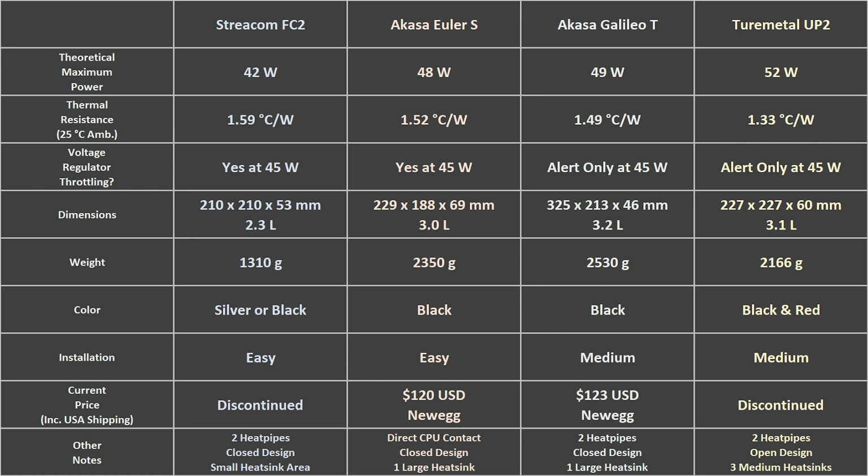I included them here because I thought their designs were still worth evaluating. The Akasa Euler S can be found on Newegg for $120, and the Akasa Galileo T can be found on Newegg for $123, including shipping to the United States. Other notes detail the case heatsink designs.